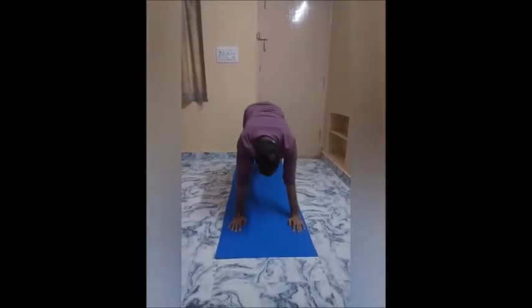Step 7: Inhale as you roll up to cobra pose. Step 8: Exhale to downward facing dog — Adho Mukha Svanasana.